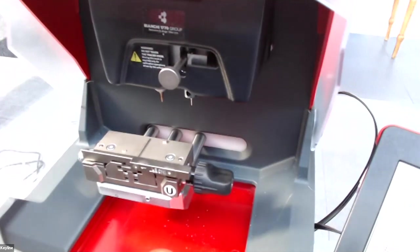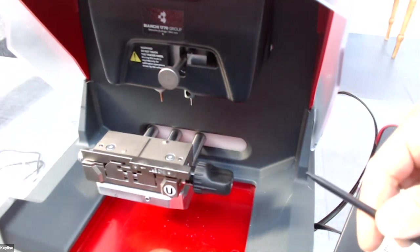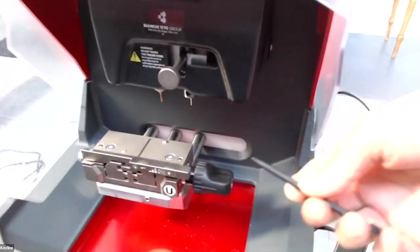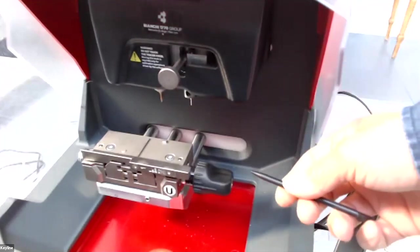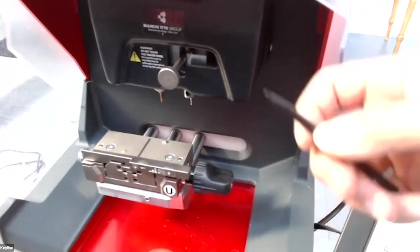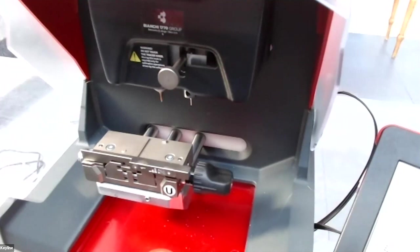Thank you. So here you can see the U-jaw. The standard configuration of the machine comes with the U-jaw, where you can cut flat keys — both flat and laser keys. In the standard configuration we also have the V-jaw, where you can cut all the Volkswagen keys.